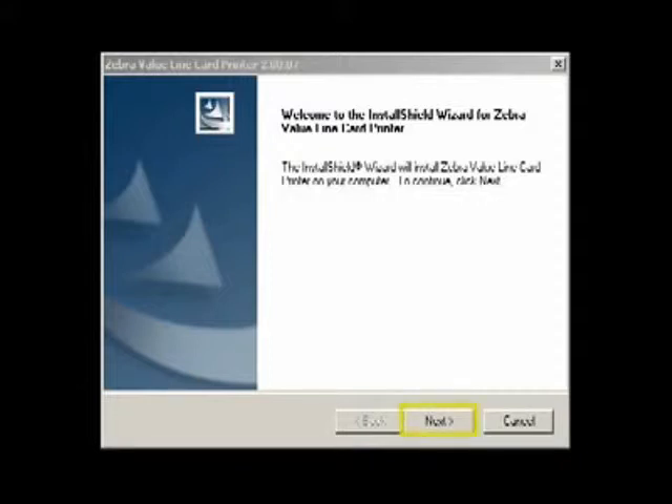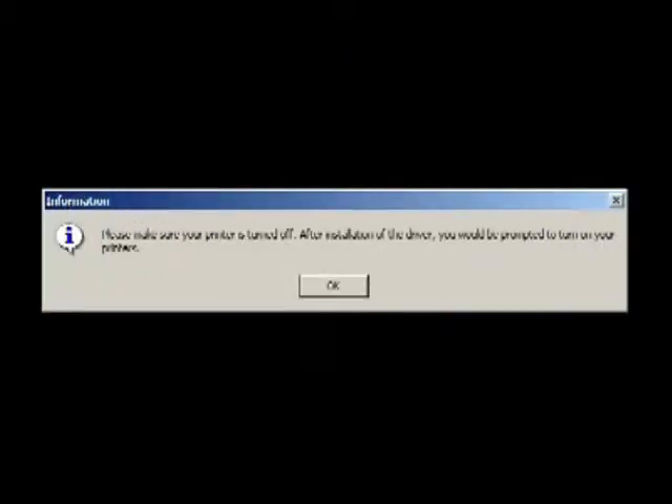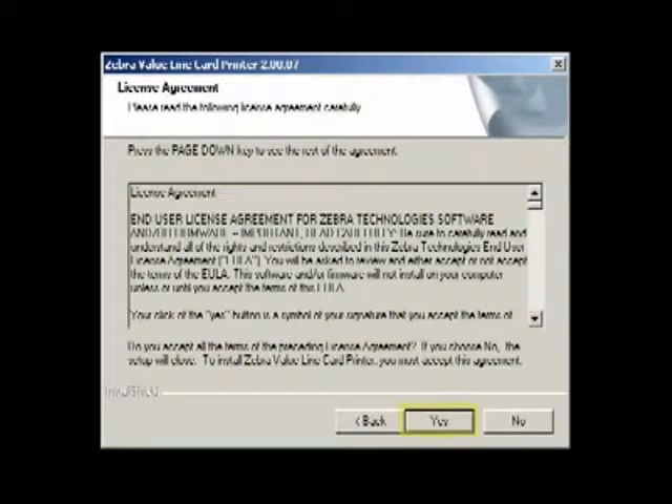Then click Next to continue. On the Select the Features window, click the default Install USB Printers Drivers button. You will then receive a reminder to keep the printer turned off during the installation process. The next window will be the License Agreement window and you must click Yes to continue the installation.